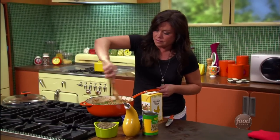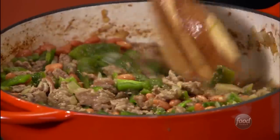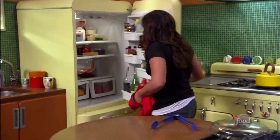This turkey chili looks delicious right now, but it's going to get even better because we're going to turn it into ranch style turkey chili. Let's get to that ranch.